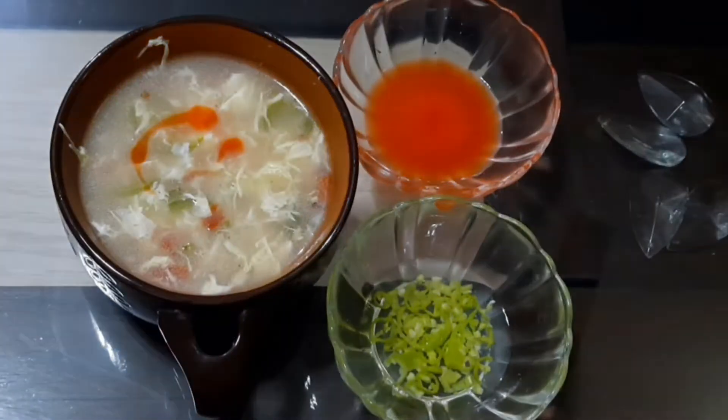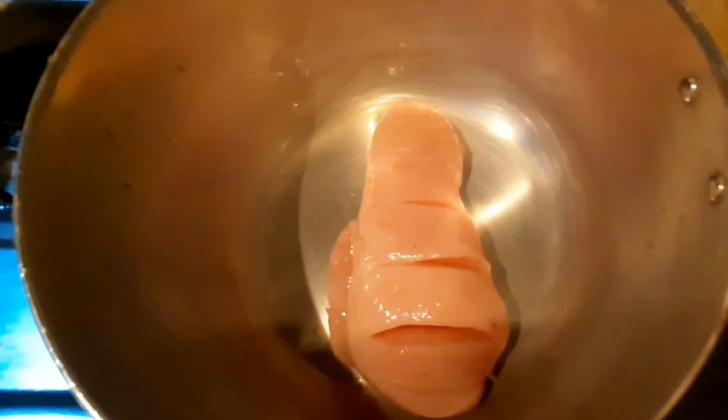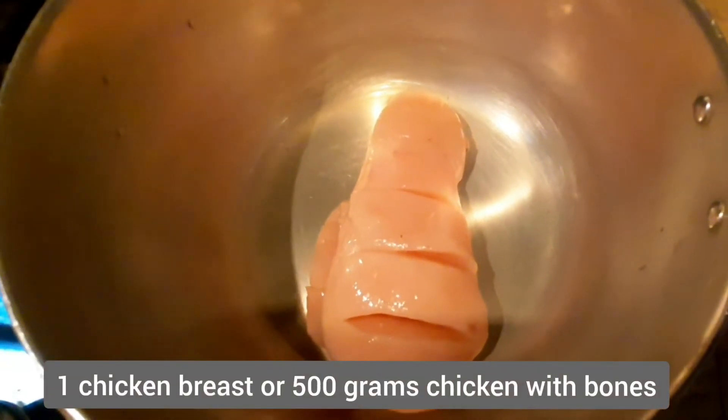Bismillahirrahmanirrahim. Assalamualaikum viewers, may we be right back with the good and happy. Today we are ready for chicken soup — with this recipe I have a really nice recipe.